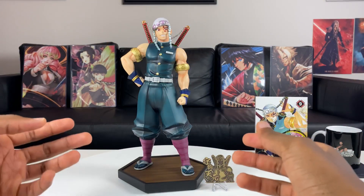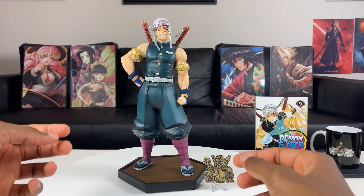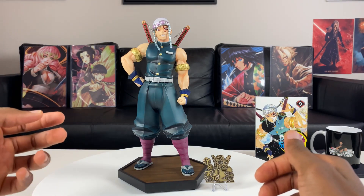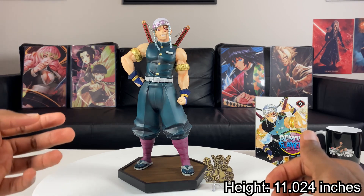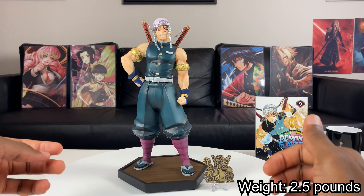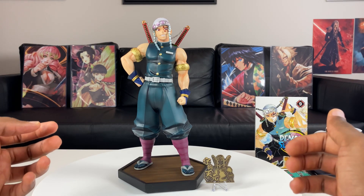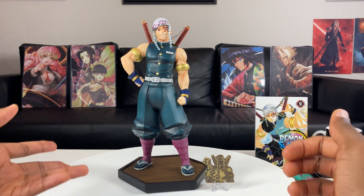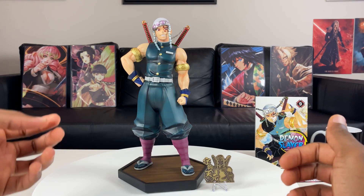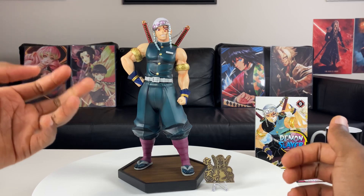We finally got the flamboyant one all put together — Tengen Uzui, the Sound Hashira. WW Studio, not bad at all. He stands at about 11.02 inches in height and only weighs 2.5 pounds, so he's not crazy heavy. If you guys are trying to conserve space, this is the figure for you, especially if you're a Demon Slayer fan. What I really like is that he's in a museum-type pose — character focused, nothing crazy going on in the background.